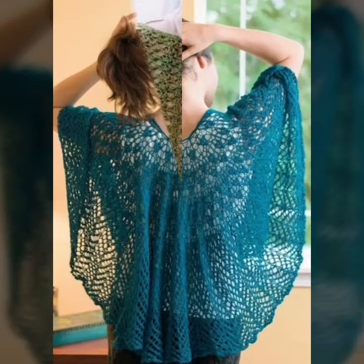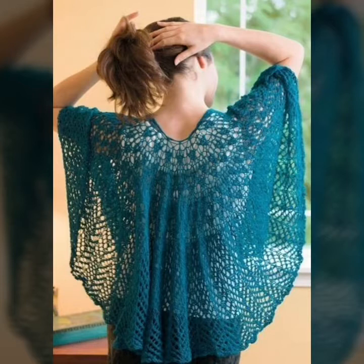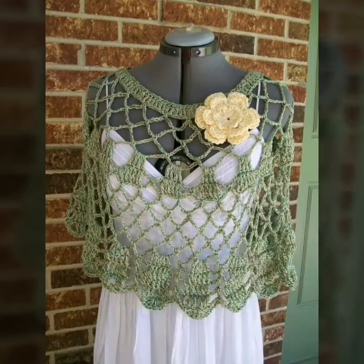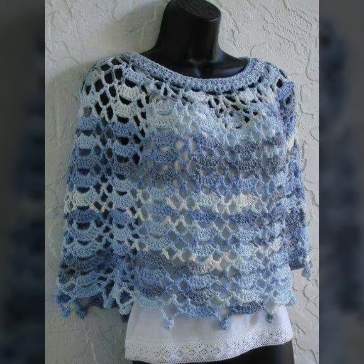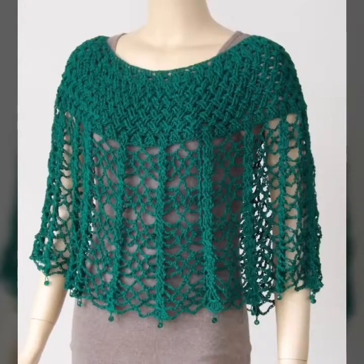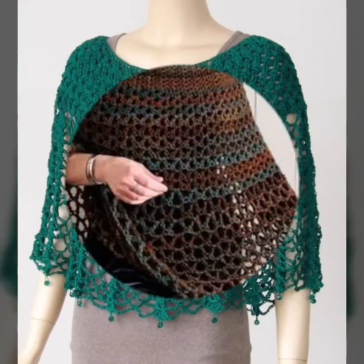You can read this knitting pattern yourself. I hope you like and enjoy my design and ideas. Friends, let's see my next video with new designs and new handmade pattern ideas. Take care friends, Allah Hafiz.